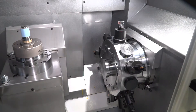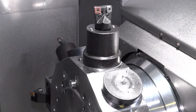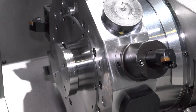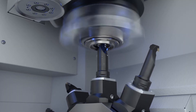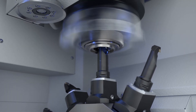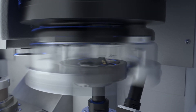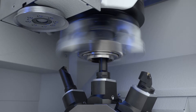Looking at the turret, there are lots of driven tools on there. What sort of driven tools can be fitted — Y-axis or milling capability? Normally we have milling tools or a drilling tool available. However, most machines are equipped without driven tools because we primarily do hard turning and grinding. Operations like drilling are normally done in the soft machining stage.